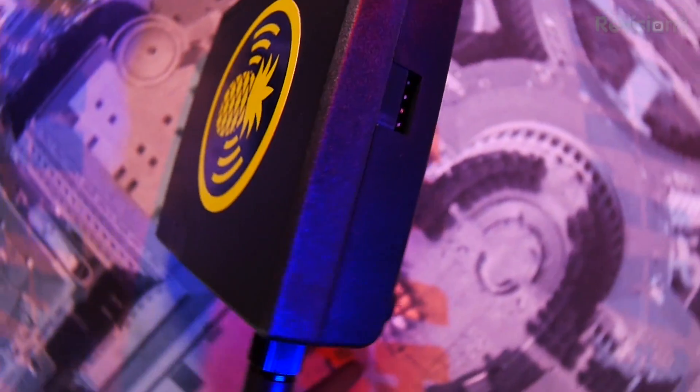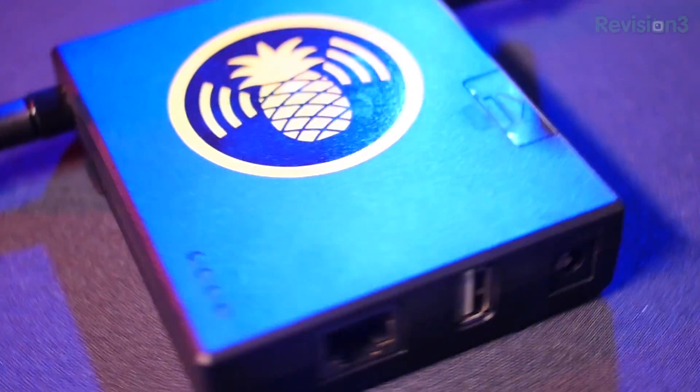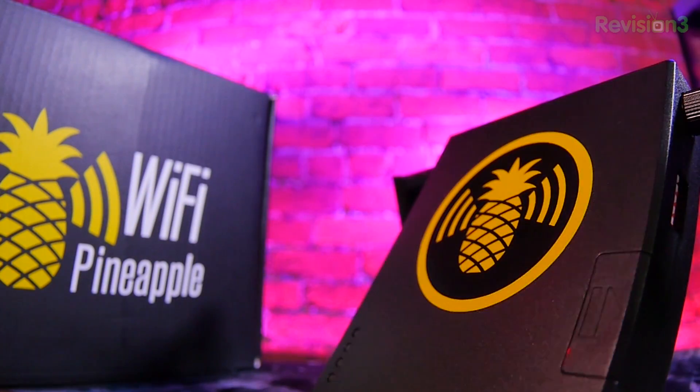We want to log stuff. We want to install stuff. There are tons of packages and infusions that can take advantage of this — it's embedded Linux, let's go. We want radios. We want to do advanced attacks, and we want to stick to our core values of making it dead simple to deploy those attacks.